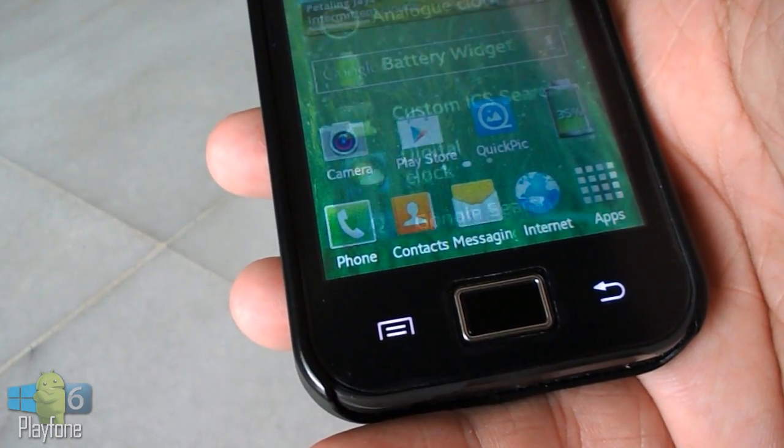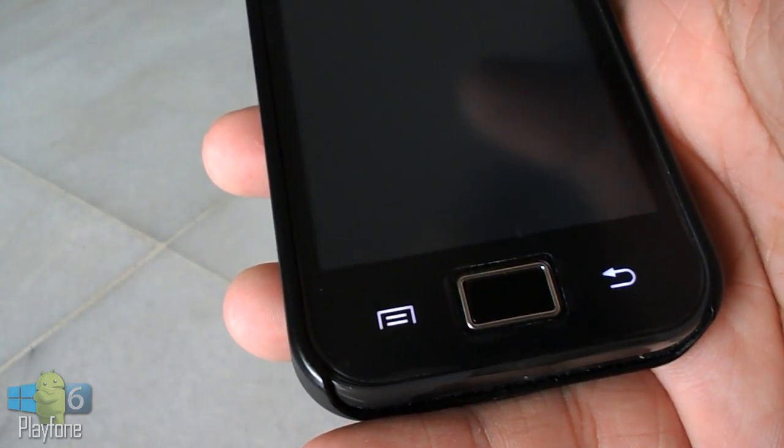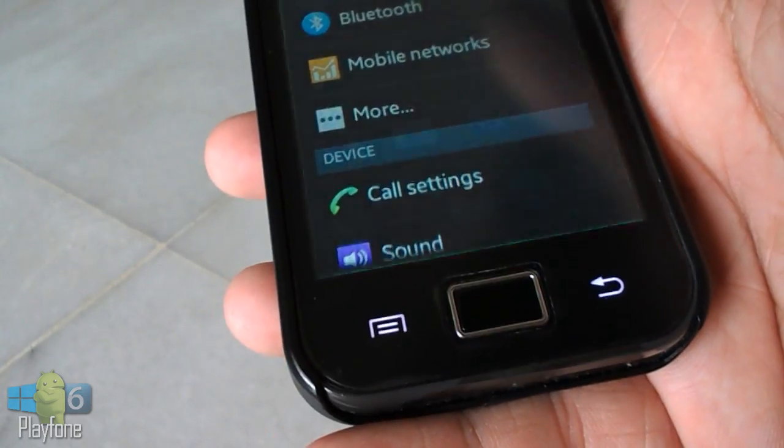New design of the status bar. Pull down from the left side of the status bar and you will see the notifications. Pull down from the right side of the status bar and you get your toggles.